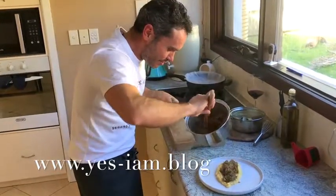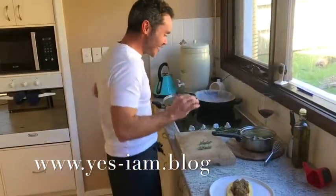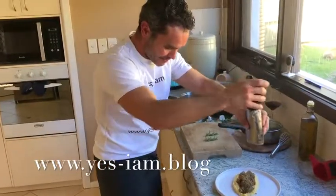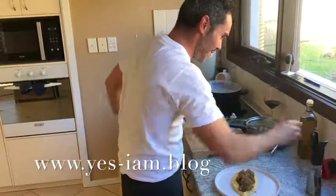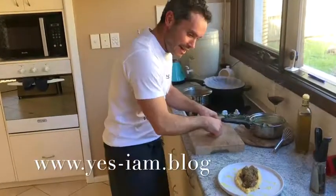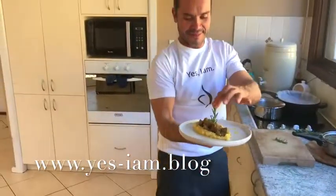Beautiful — the smell is just unreal, incredible. A little bit of pepper on the plate, fantastico, just a drizzle of olive oil, and a little bit of rosemary. Wow — this is our Wagyu beef stew with polenta! Buon appetito e un bacio grosso from Luca, Yes I Am Blog. See you next time — thank you!